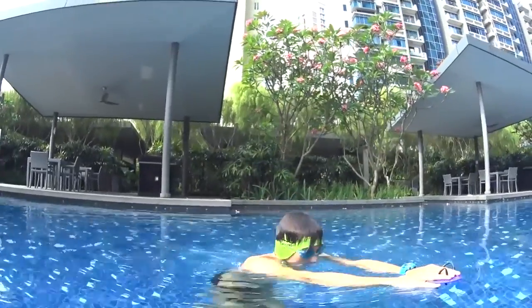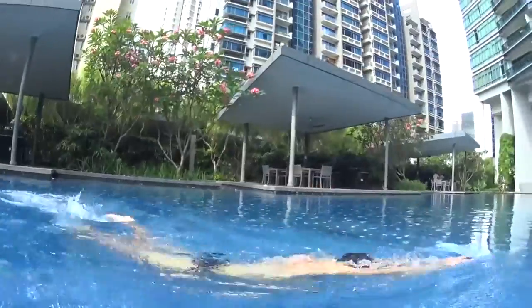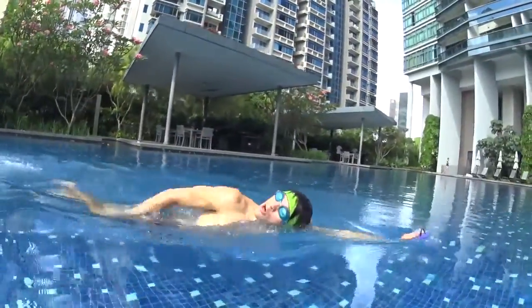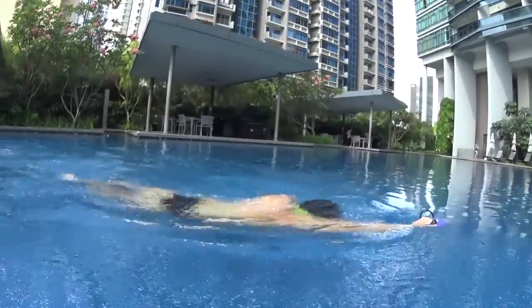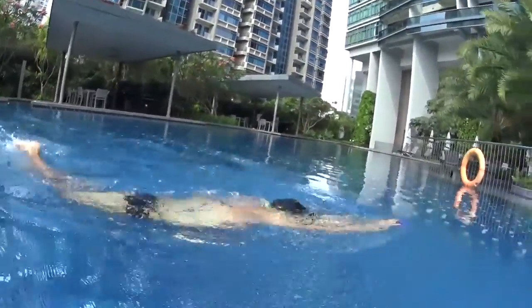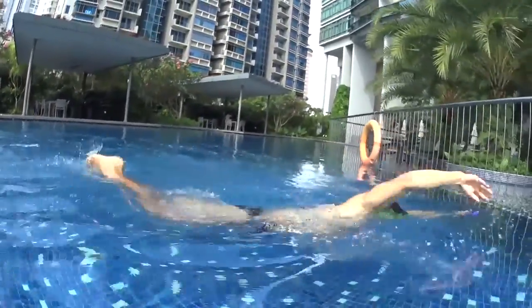If you breathe and go up with your head, you will start to drown a little bit — this is normal. When you breathe, try to first breathe fast and close to the water, and try to pull and breathe at the same time. Especially if you're a beginner, make sure when you breathe your legs are kicking strong behind you, so your lower body doesn't sink during that moment.